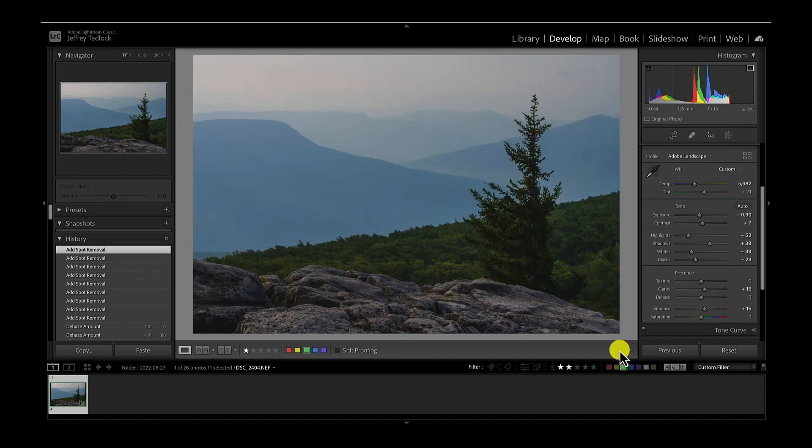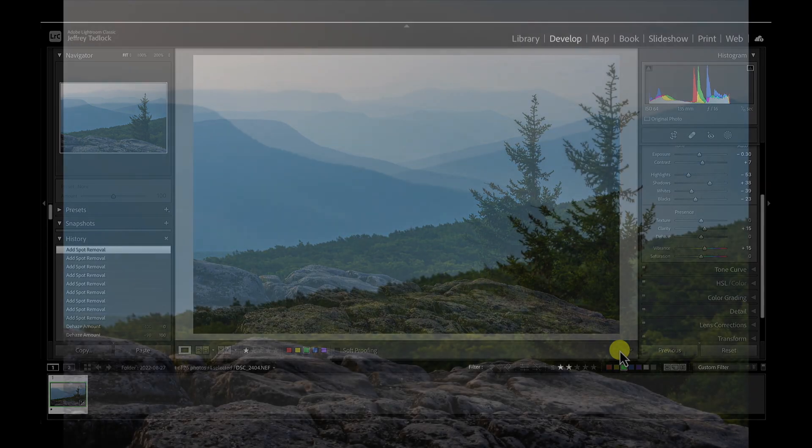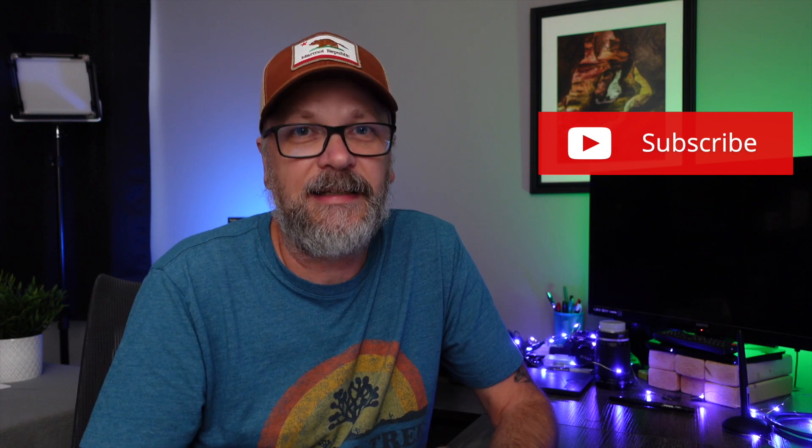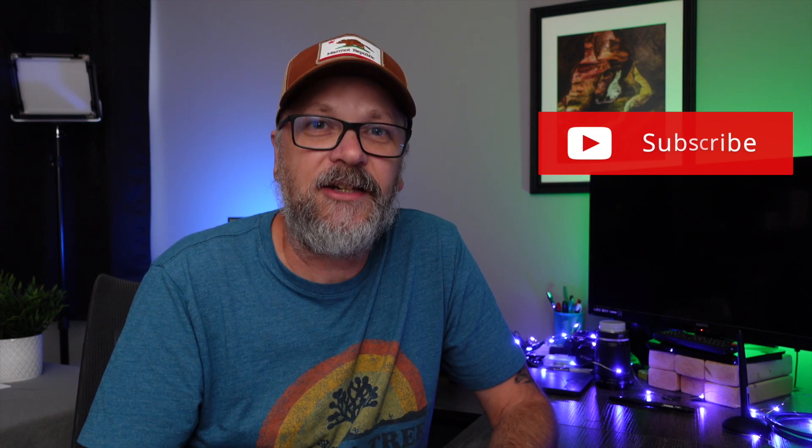So we'll just click done here — takes me back to my image and I've cleaned up the dust spots. In a future video, we will take a look at how to clean up dust sensor spots in Photoshop. But for this image and for several images, the Lightroom way is a quick, fast way to do it. It's good to know about that Visualize Spots tool to help make cleaning up the spots much faster and simpler. I hope you found this video helpful — if you did, be sure to hit that like button. And if you want to see future landscape photography content from me, including tips, tricks, behind the scenes, and mini gear reviews, be sure to hit that subscribe button.